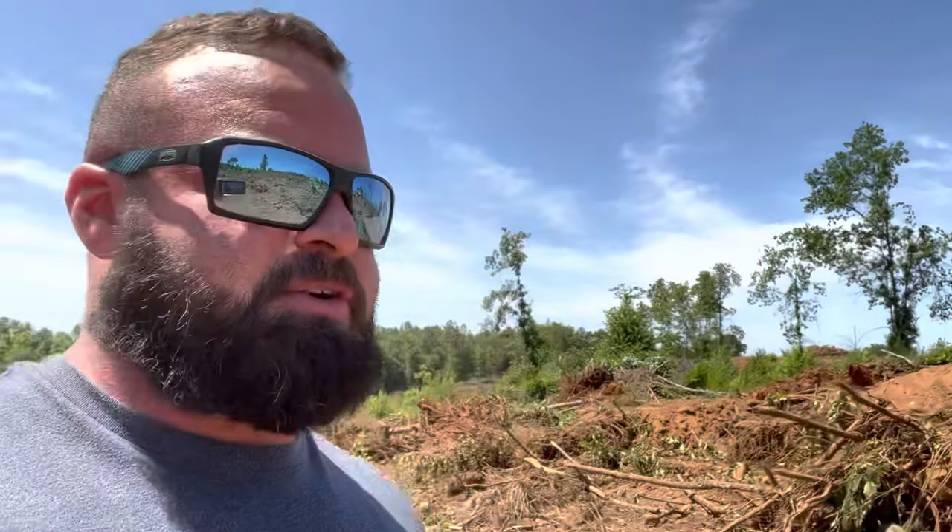I've got a D6 over there with a KG blade on it ripping through this stuff just as easy. So if that little machine can do it, it's pretty soft stuff. The dirt's real loose. With these two machines going wide open, the rest of this 20 acres — I would think less than a week and it'll be grubbed up.